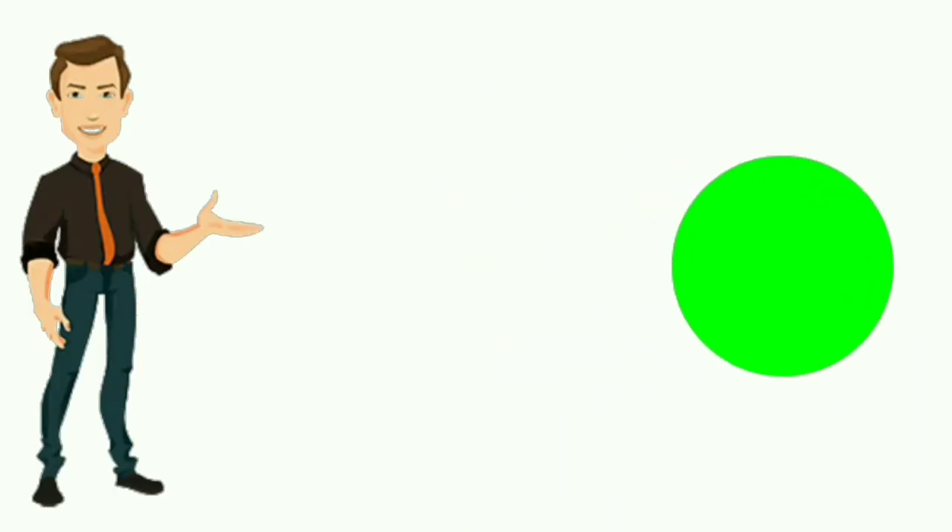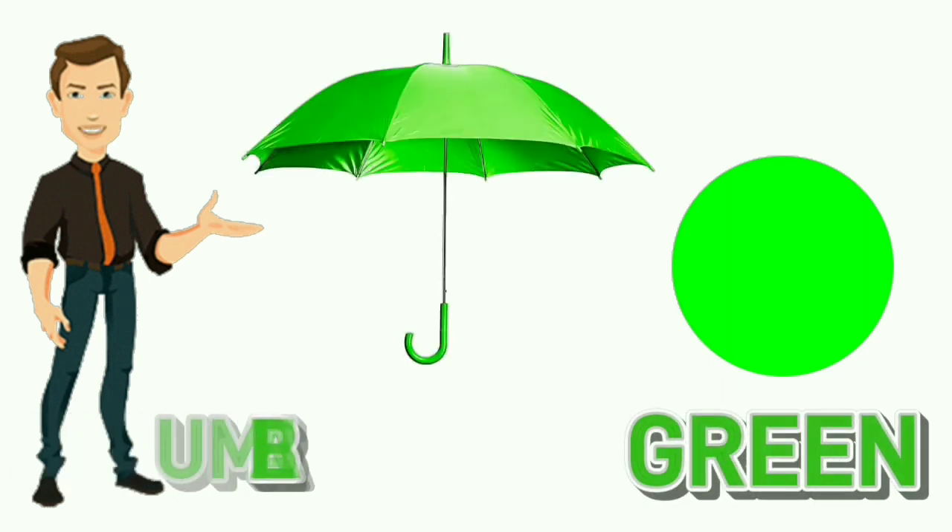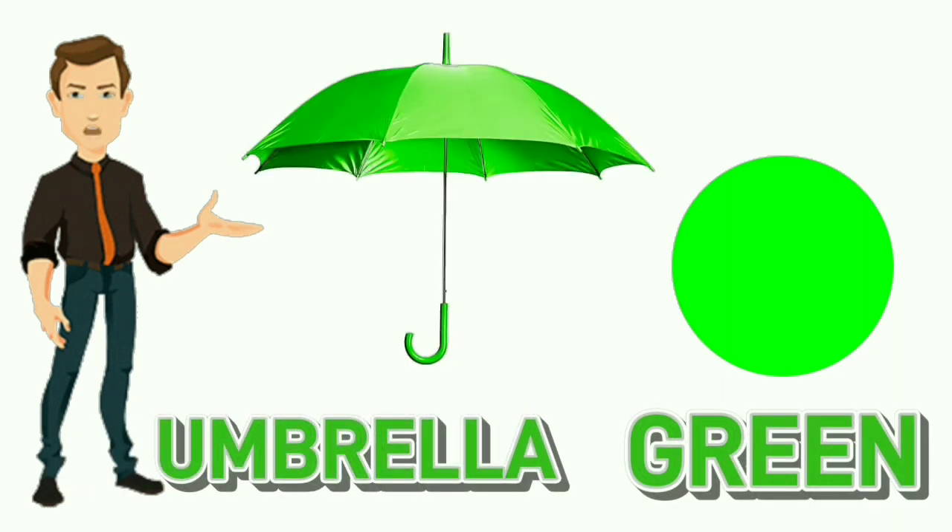Green. G-R-E-E-N. Green. Color of umbrella is green.